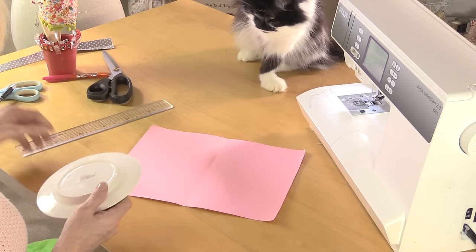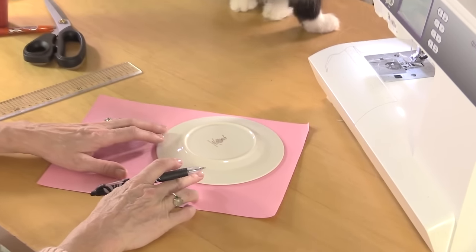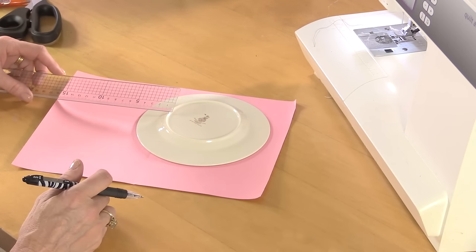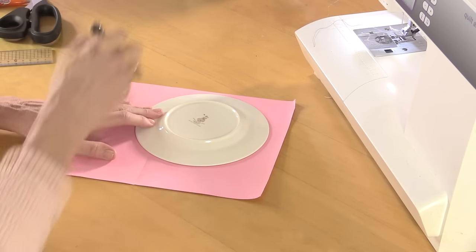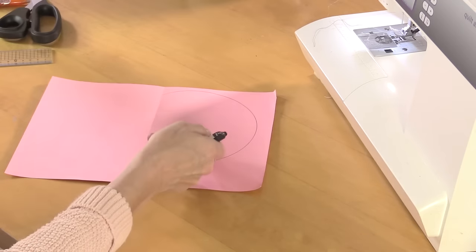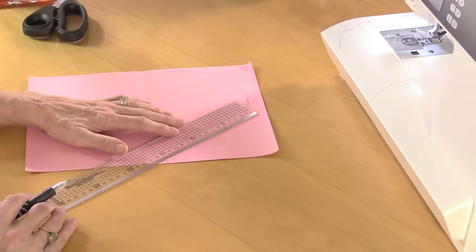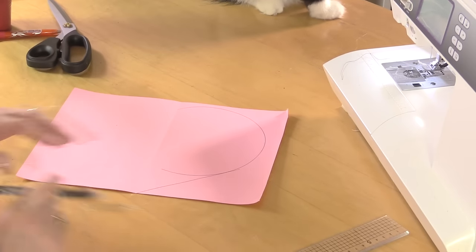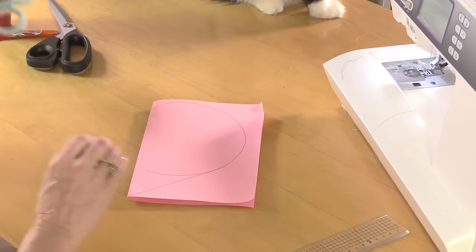I've also got a plate — this needs to measure six and a half inches across. I'm going to pop the plate slightly overlapping that centre mark by about 5cm, which is 2 inches. Then from that centre fold I'm just going to draw around the circle, and from the one side — this is going to be quite a fat heart but it's a bag so I want it to be quite roomy — I'm just going to draw straight down the side.